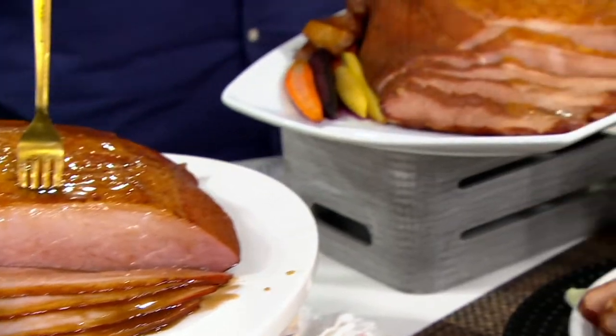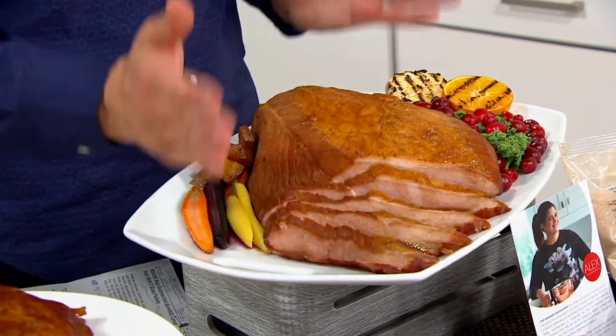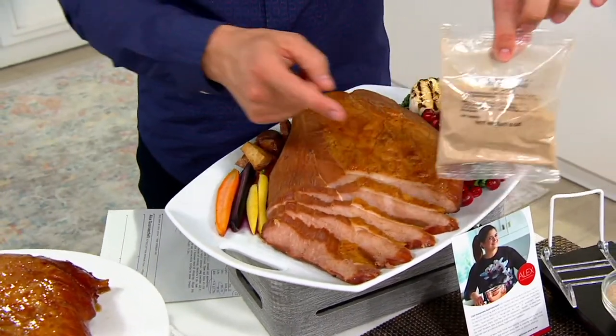Come on over here and you're going to see what you're getting: a four-pound ham, end-to-end, 100% edible. No fat, no bone, nothing except good old delicious ham. Not salty. You get the packets — you get two of them — so that you can make that delicious glaze.